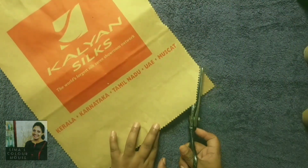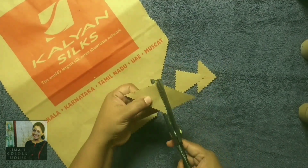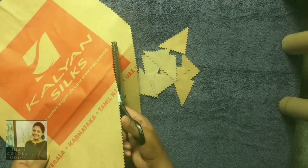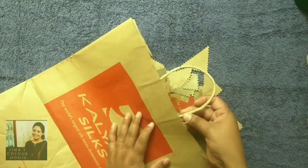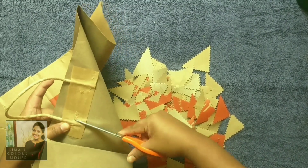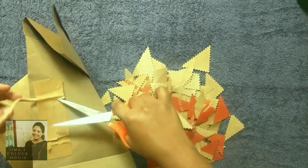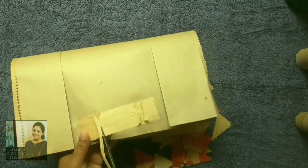Now we are going to make a triangle shape. I am going to cut the paper bag into a triangle shape. I will use this mold and put the paper into the mold.